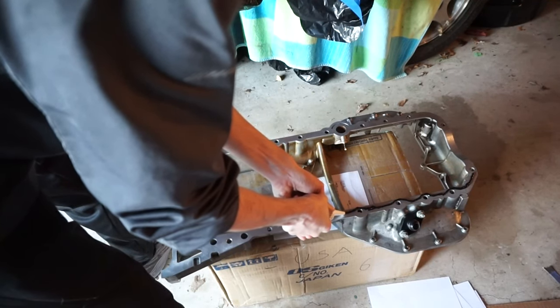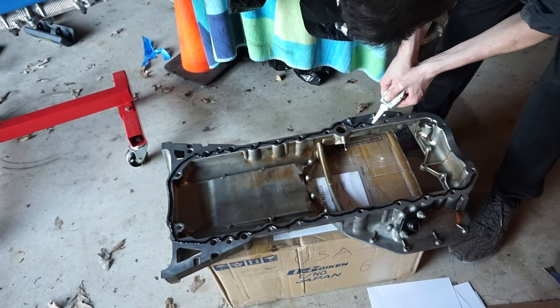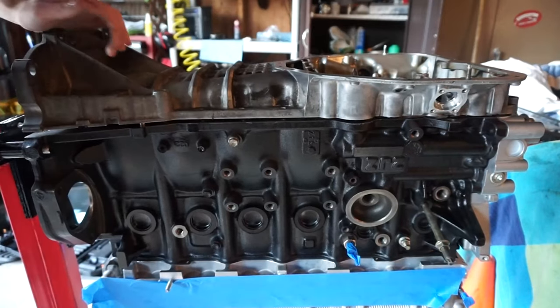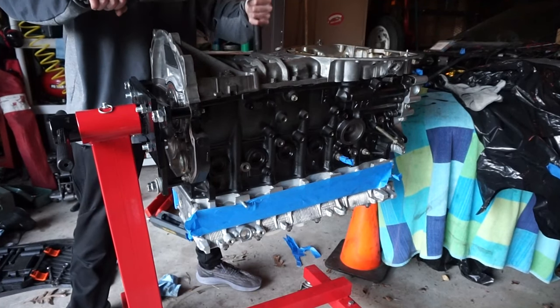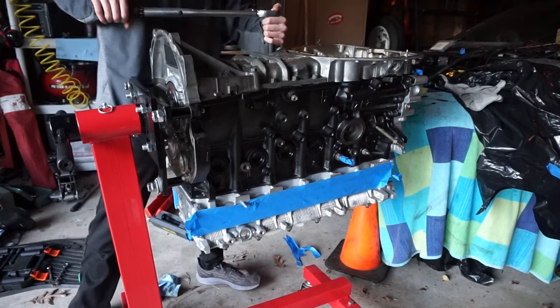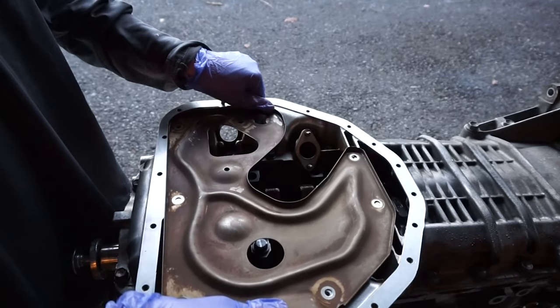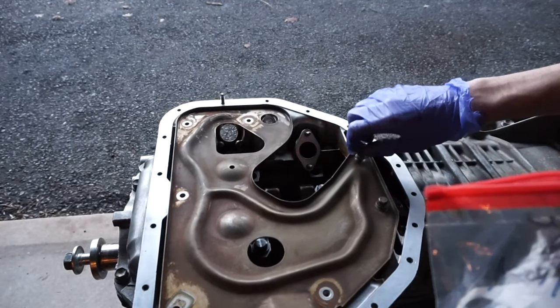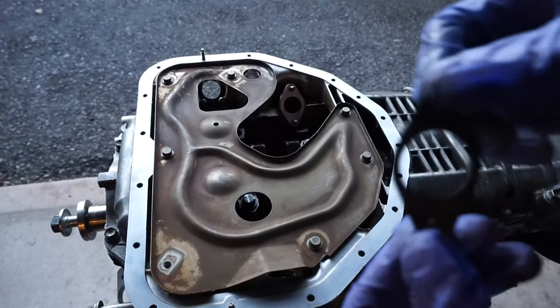Here I'm putting RTV on the girdle — or upper oil pan, as some call it. I pop that right on the block, make sure everything is nicely pressed down, and torque down the girdle bolts. Really easy to install. Now that the girdle's on, we can put in the windage tray — no RTV here, just a couple of bolts. Torque those down and it's just about time for the oil pickup.